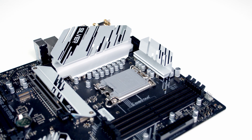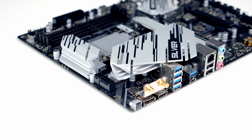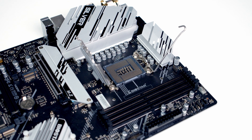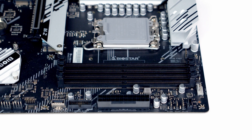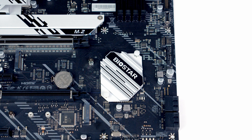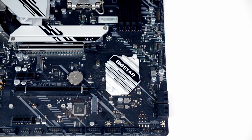The motherboard features a 16+1+1 power phase design and we've got nice beefy aluminium heatsinks over the VRM. In the middle of the motherboard we've got our LGA 1700 socket and standard mounting holes. The motherboard has four RAM slots and can accommodate up to a maximum of 128GB of DDR5 at 6400 megatransfers per second overclocked. And you can see we've got another heatsink with the Biostar logo over the B760 chipset.